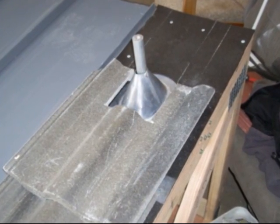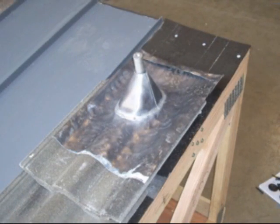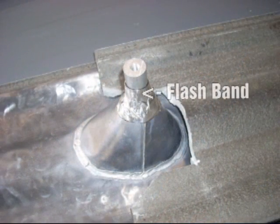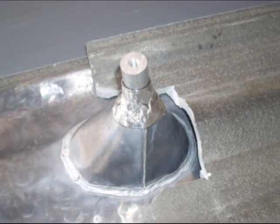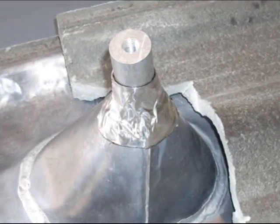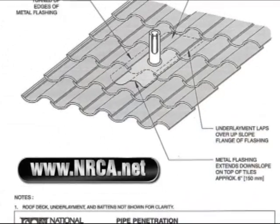Caulk the heck out of it so the water can't get in. There's the flash band — it has a release backing you pull off and it sticks right on. The full solar panel will counter-flash it, but you need something for the top of the lead flashing. Once again, NRCA specification.